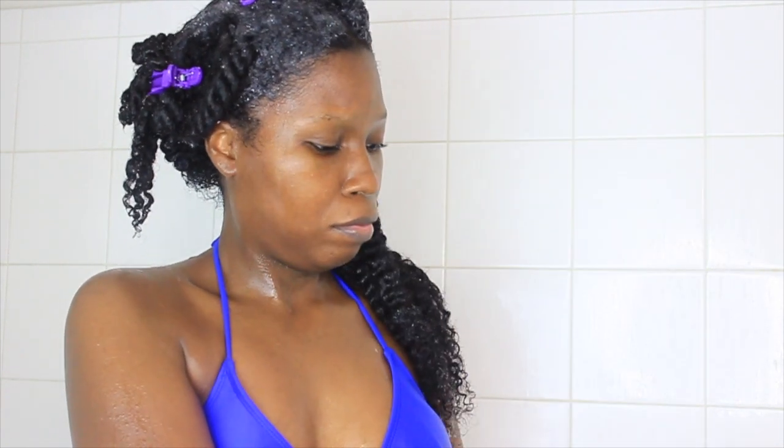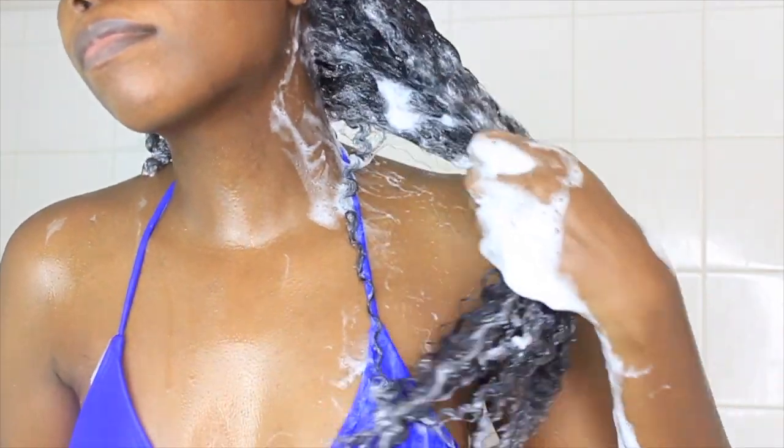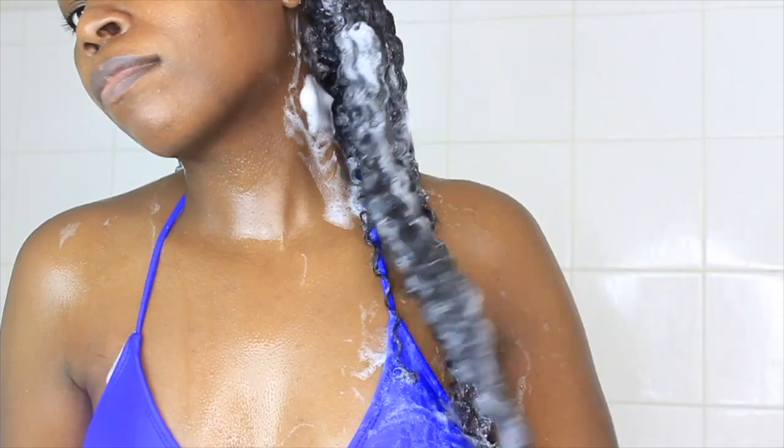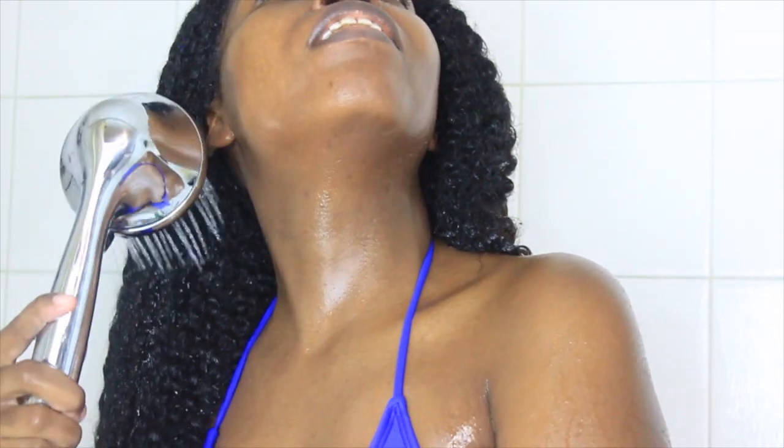You guys know I love finger detangling with my Mane Choice shampoo, but this one gave me a hard time detangling. I kept putting more and more shampoo into my hair, which is probably another reason it's excessively dry. After five or six attempts, the lather looks really good and my curls are popping, but my hair is just extremely dry and tangled. I'm going to wash the shampoo out and begin the conditioning process.